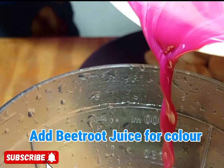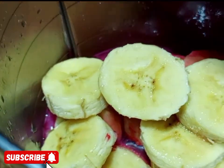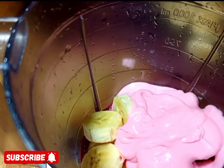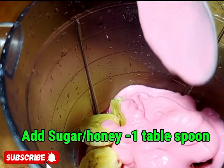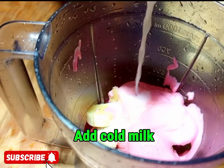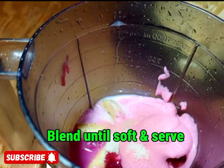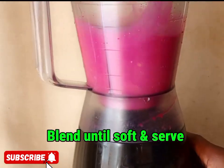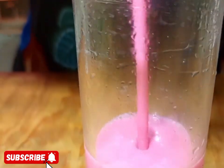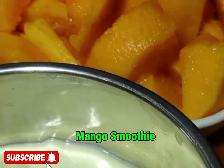After adding the yellow bananas, apply the beetroot juice — the one we blended — then add the strawberry yogurt. Sugar or honey is optional, as the fruits have natural sugars. Add a little more, blend until smooth, then serve. This is beetroot banana smoothie.